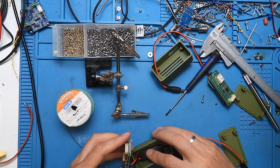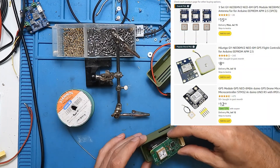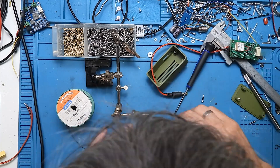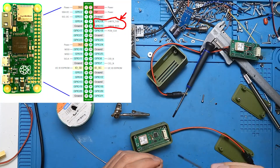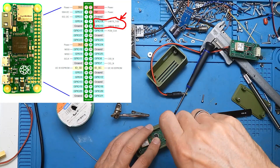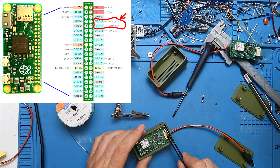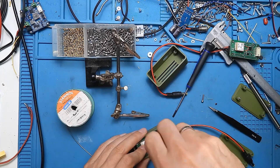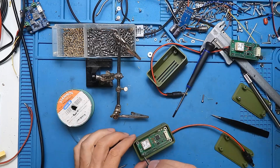Most GPS modules you can buy for around 10 euros should work, because they all output serial data which is fed to the Raspberry Pi's serial port. You need only four pins: ground, voltage (usually 3.3V which the Raspberry Pi supplies), and the two data lines - data in and data out for the serial port. Then you need the software that updates the time with the GPS time.